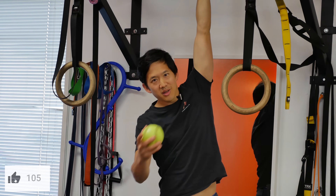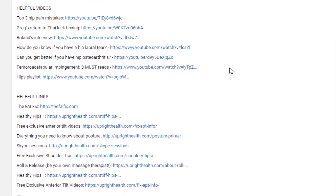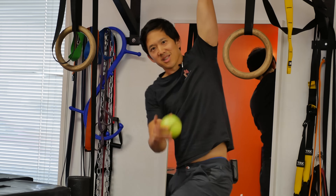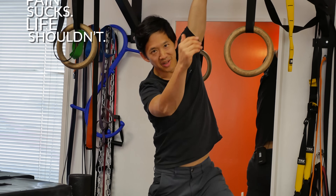If you like the video, click the like button, subscribe to the channel, and check out the description box for helpful links to the rest of this series and to our other videos. And as always, I hope you remember that pain sucks — life shouldn't.